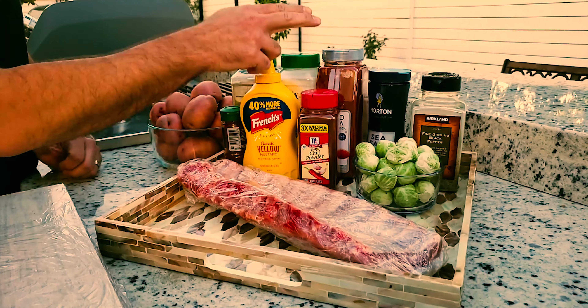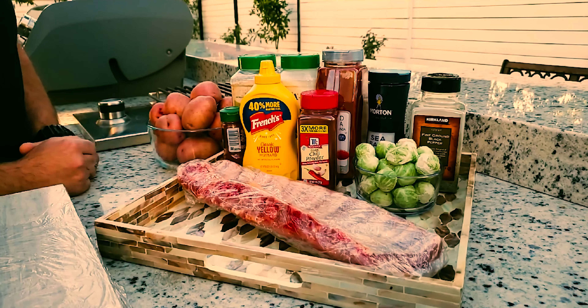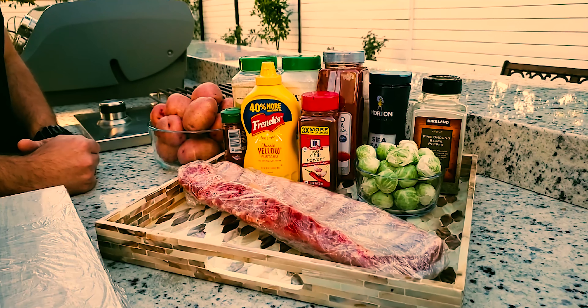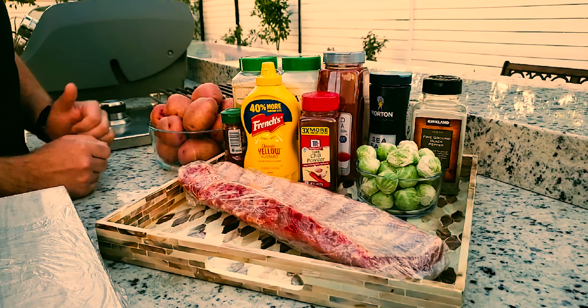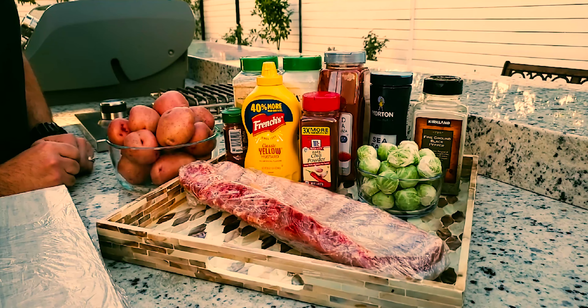I've got a few different peppers out here: chipotle, chili powder, smoked paprika, and black pepper. I've got some salt, onion powder, and garlic powder. And for our sides, I've got Brussels sprouts and red skinned potatoes that we're going to be boiling and making our garlic mashed potatoes.